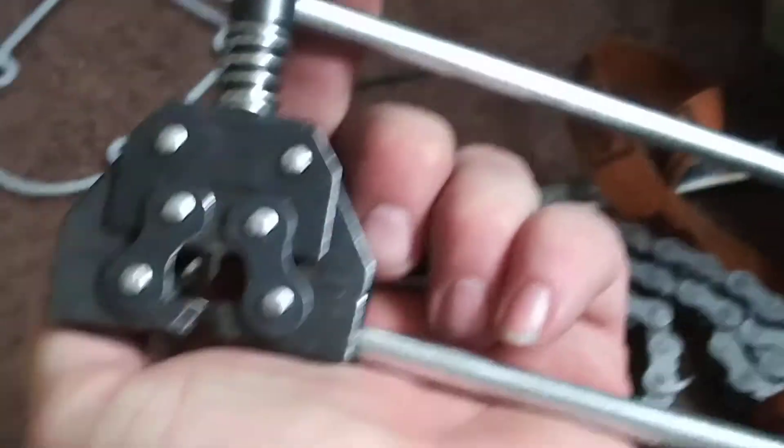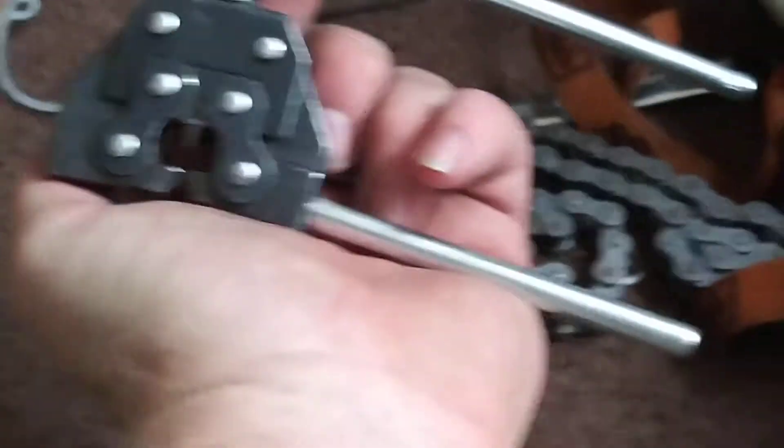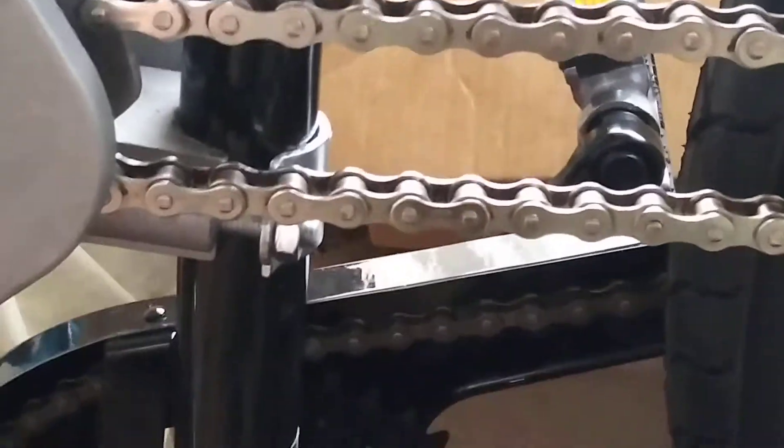This is what you have to use to break a roller chain. One way you can actually break it — otherwise you'll be fighting all day to get a link out of it.